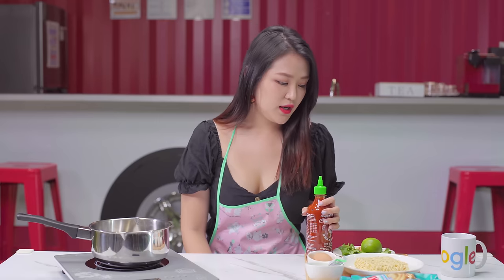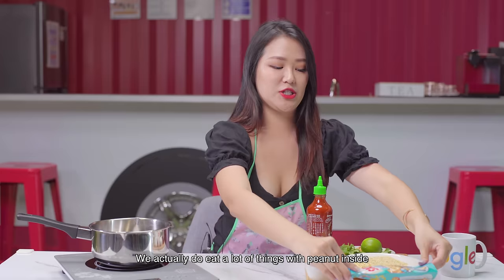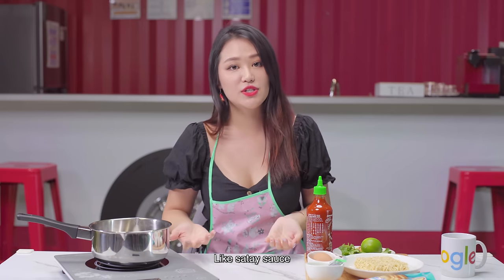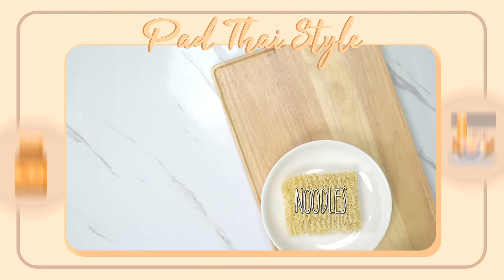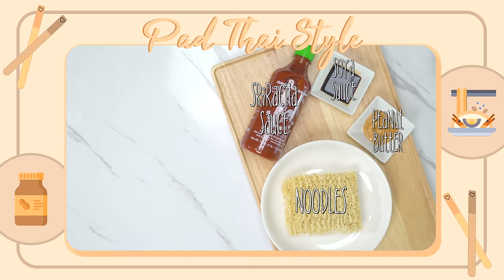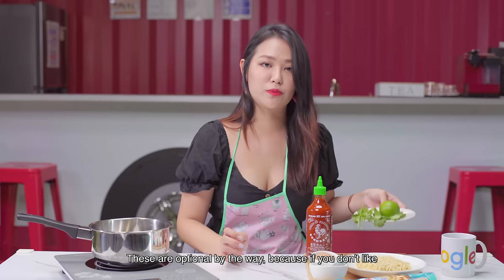Next, we have Pad Thai instant noodles. There's a peanut butter ingredient inside. We actually do eat a lot of things with peanuts — like satay sauce. So I'm excited to try! The ingredients for the Pad Thai instant noodles are... These are optional, by the way.